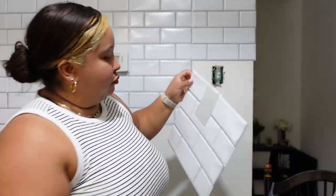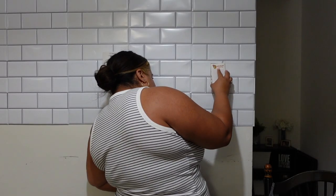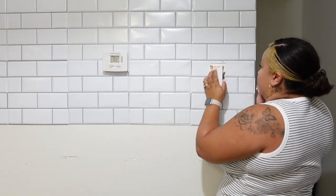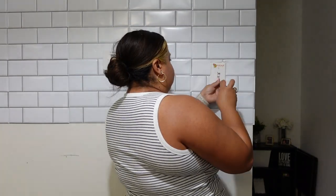I did it! It fit perfectly. My advice: put the peel and stick on the wall first and then screw the cover back on. I was on the struggle bus with this — I don't know why — but you know, we're here for it.